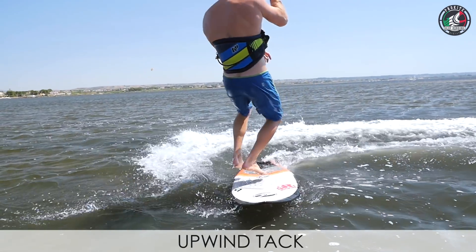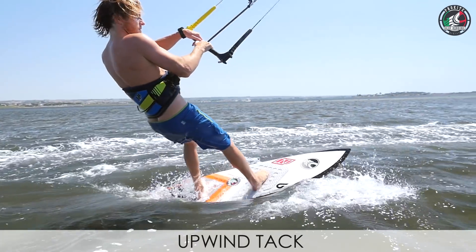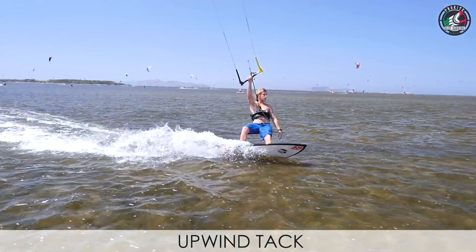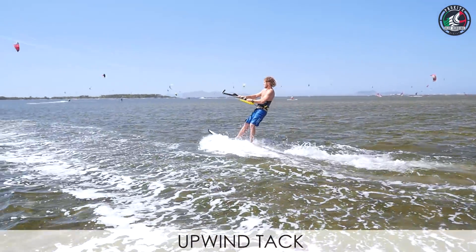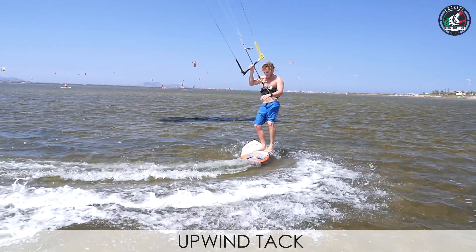Now we're going to the tack. The tacking is, I think, the fastest way to turn the board around. It's a little more technical than the jibe, but it's the fastest. If you want to turn around fast and you see a wave coming, you have to be ready — just do this one. You don't want to miss the wave. Absolutely, that's why you have to master this one, to be able to do it eyes closed.